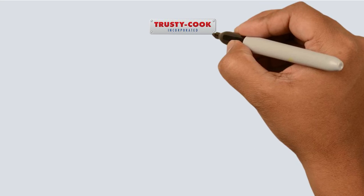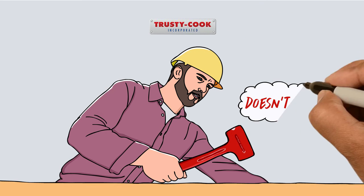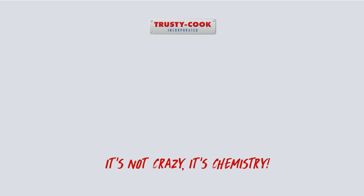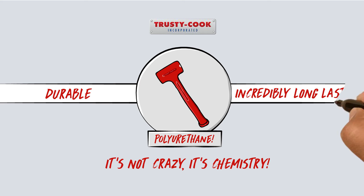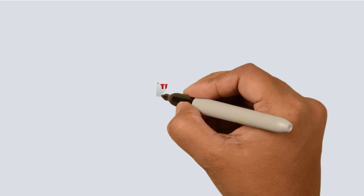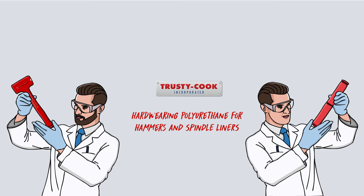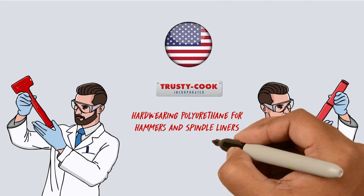Crazy, right? Even crazier, our Trusty Cook Hammer doesn't bounce when you hit with it. It's not crazy — it's chemistry. Our polyurethane is so durable it lasts an incredibly long time. Trusty Cook: hard-wearing polyurethane for hammers and spindle liners. All made in the USA. Get yours now.